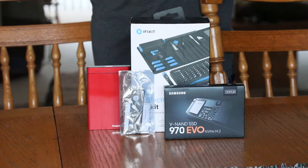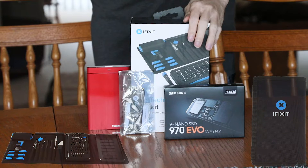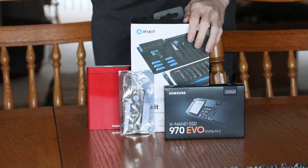Let's get to work upgrading this machine. You'll need a screwdriver with a Pentalobe 2, 3, and 5-bit along with the Torx T5 and T6-bit. While the iFixit kit here happens to have all those and more, really any screwdriver set works fine if it has those necessary bits.